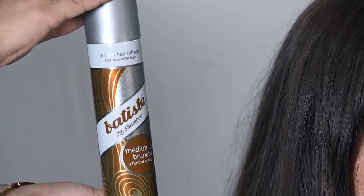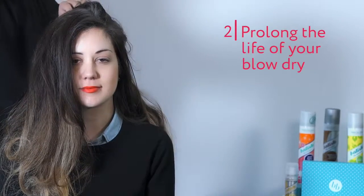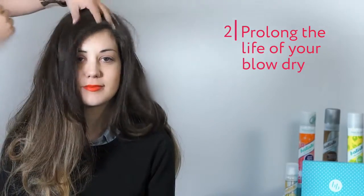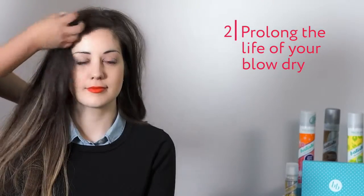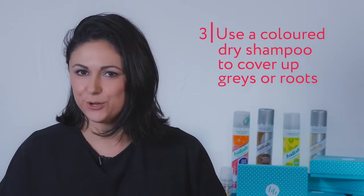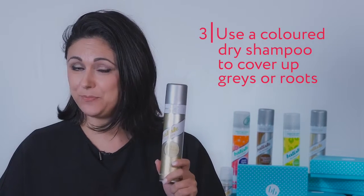Dry shampoo is a great way to make your blow dry last longer. Just spray it along the hairline, massage it in, and blow dry or brush it out. Another tip for using your dry shampoo is to use it to cover up gray hair or roots. So if you haven't made it to your hairdresser in a little while, it's very easy to cover those up — simply spray it on to your part line, massage it in, and brush it out.